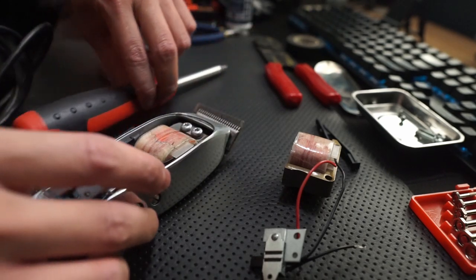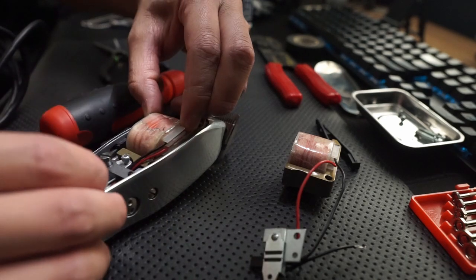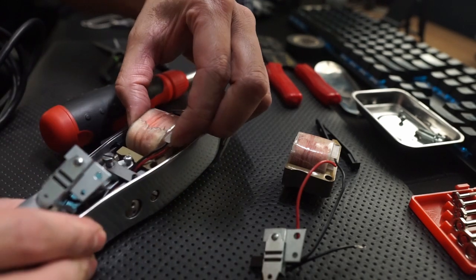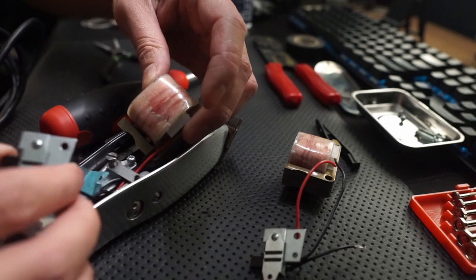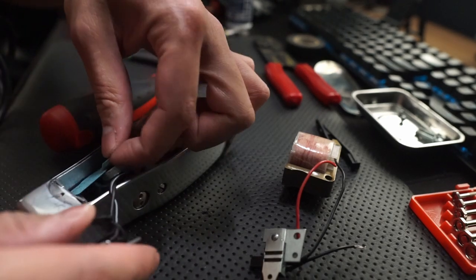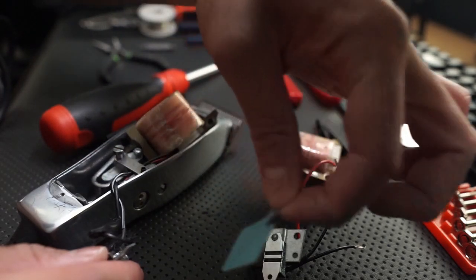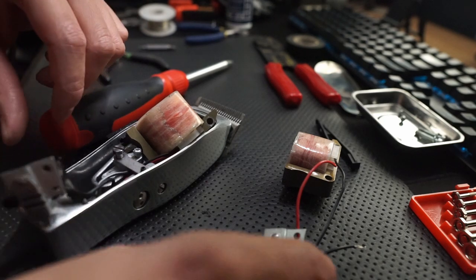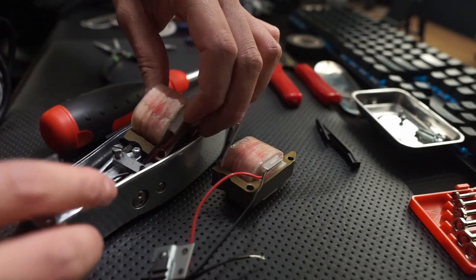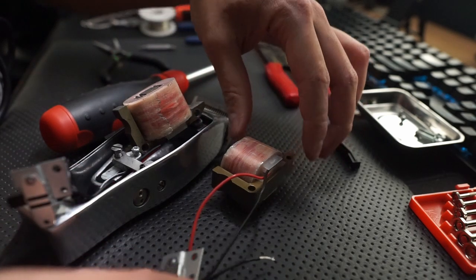Now it should be able to be removed from the machine. Just give it a couple of wiggles and it should be loose. From here you can take off the little blue paper — it's protective, just put that aside for further use. And then all you have to do is match up the wires from your new motor to your old motor.